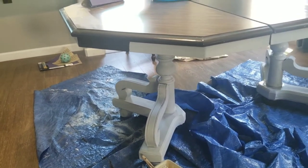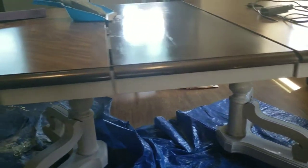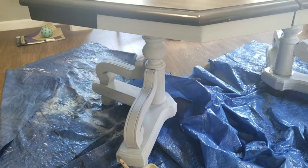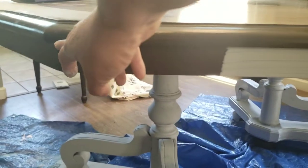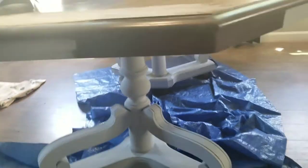Okay friends, here's basically the first coat. I'm not done with the first coat, but this is just a quick update. Still have to go around. I just want to do a quick update of how it looks so far with just one coat.